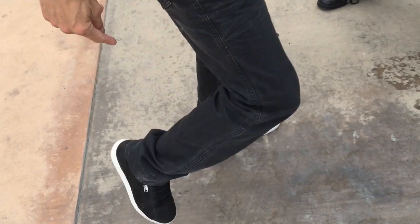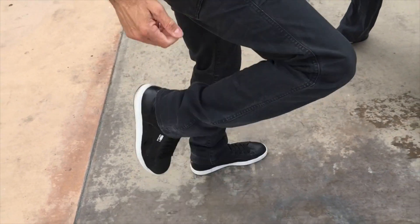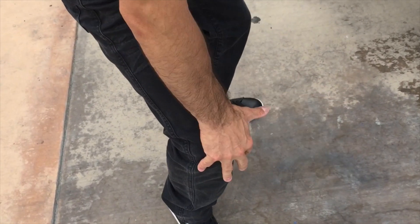Now the key is, just like a fist, just like an elbow, to keep a strong knee — I want to bring my heel as close to my behind as possible, making this knee a solid surface to strike with.